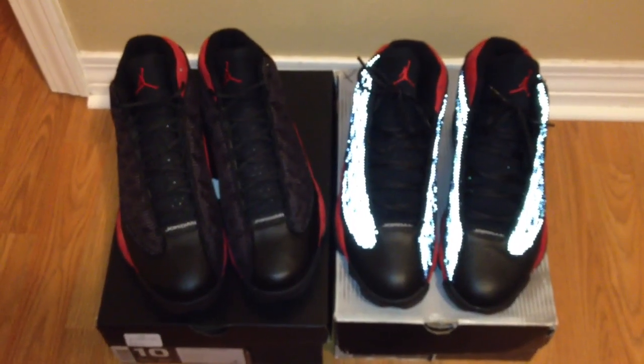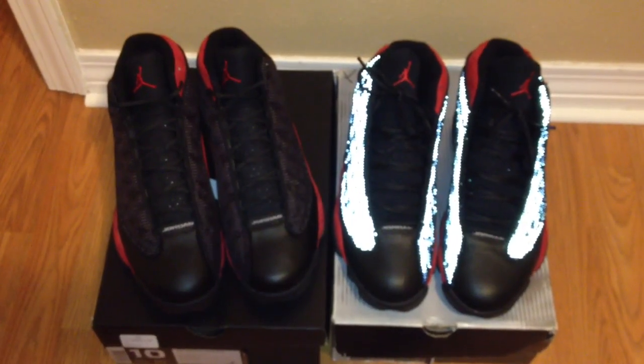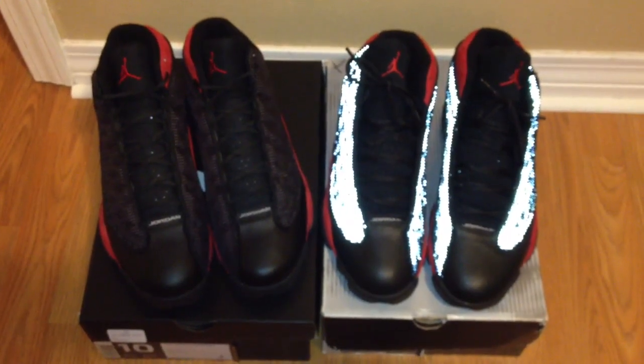What's going on YouTube fam? Just want to show y'all a quick comparison of the 2013 Bread 13s and the Petit Retro in 2004.